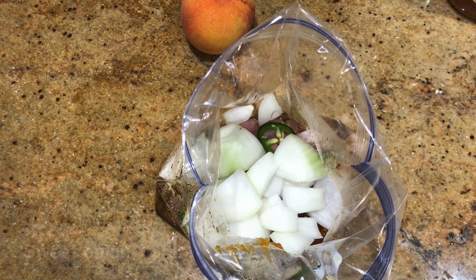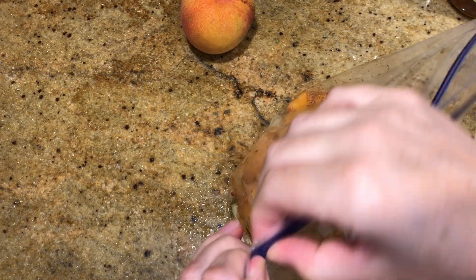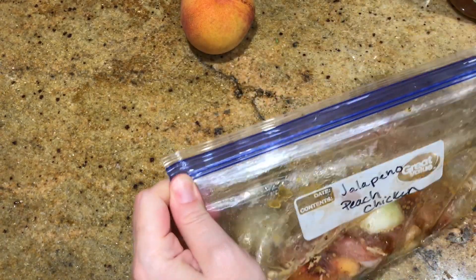Some sweet onion, and then I had frozen peaches already in the freezer so I threw those in instead, and I'll use the fresh peach I bought for when I actually cook the meal. Mix it all around, let the air out of the bag, and throw this one in the freezer.